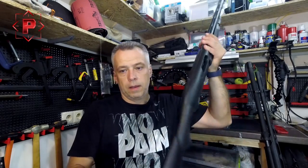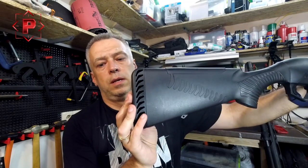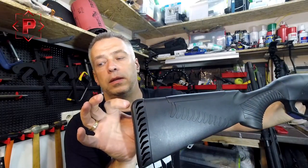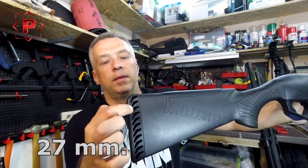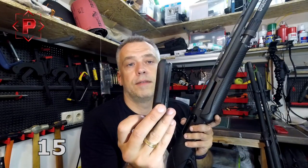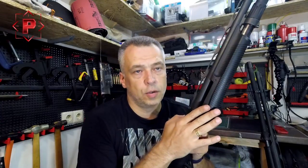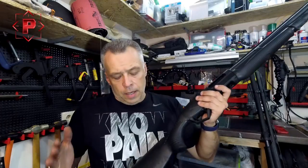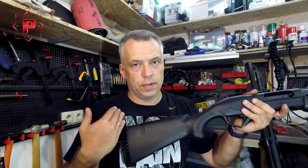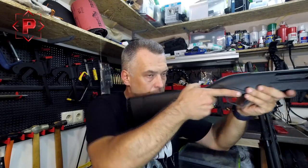As you can see on this shotgun, the original buttstock pad is 27 millimeters, and this gel pad is 15 millimeters. If you are shooting practical shotgun, you need your buttstock a little bit smaller — and here is why: because you have a lot of manipulation with your shotgun.